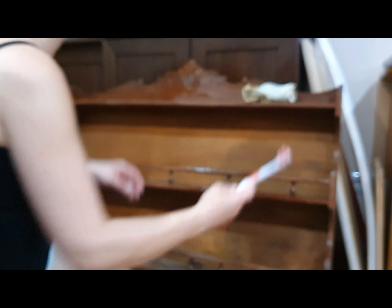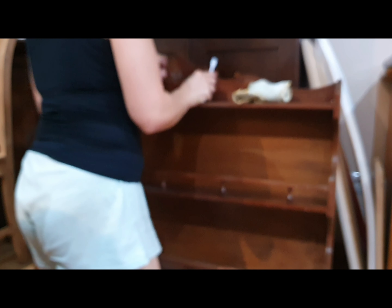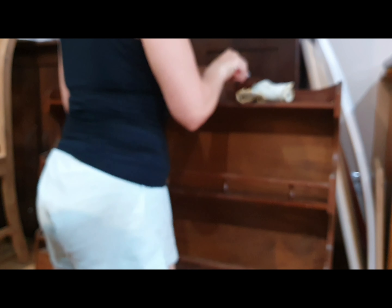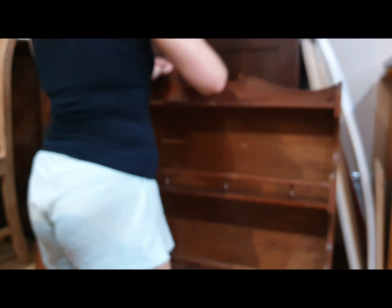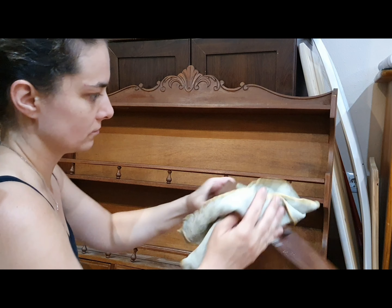The first thing I do after inspecting the piece is clean it very well. Using a toothbrush, I get into all the grooves, curves, and hard-to-reach spaces. I cleaned my piece with a window cleaner because that's what I had at hand, and because it contains ammonia, it served its purpose.